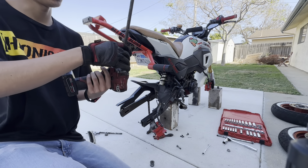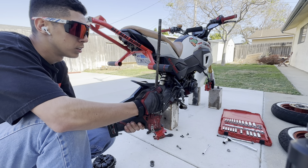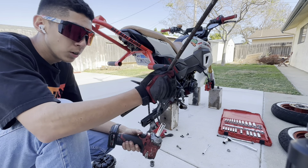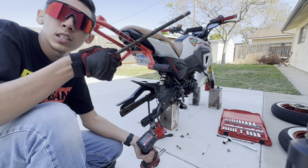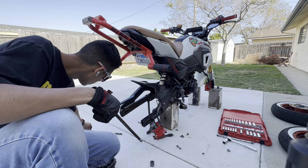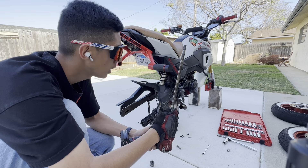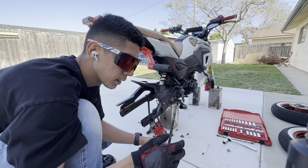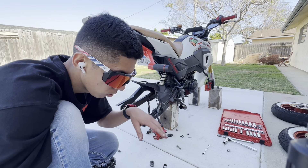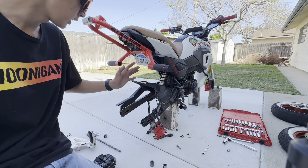Alright, I think I found the first problem. Can you guys see this? The thing isn't moving. I don't even think I replaced this one — I know for a fact I replaced this rod, and the back is good. But this one — even rolling it is rough. So I'm going to have to order that part, hopefully this week, and go ahead and start taking everything else off in the meantime.